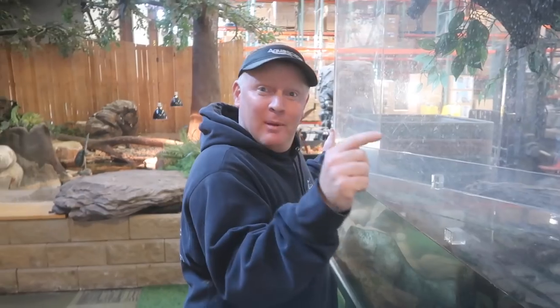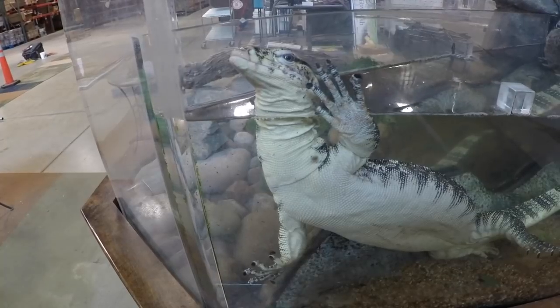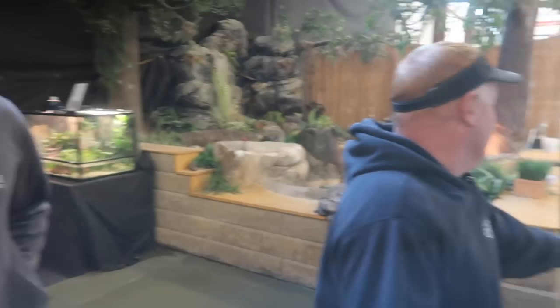This is not the permanent home for this guy. In fact, any of you that want this tank, comment down below and we'll see if we can negotiate some kind of price. We are going to build this Asian water monitor a permanent new home back over there, utilizing some of these trees and the fake rocks, giving him an exceptional pond. This is not big enough for something that's going to be eight feet long — this is more like me playing around in an upside-down frisbee. I can't wait to build him something more appropriate.